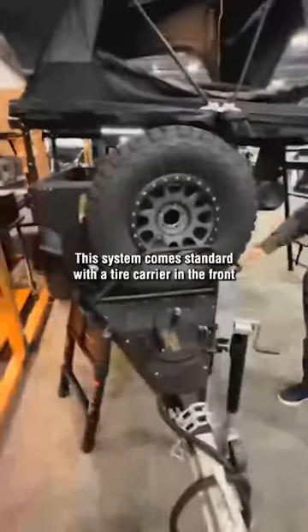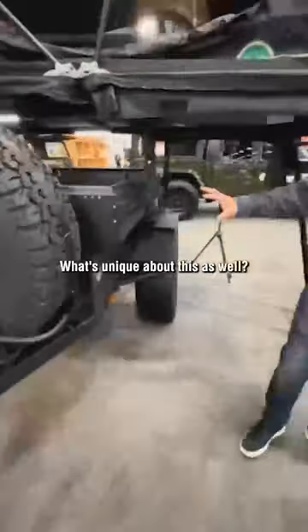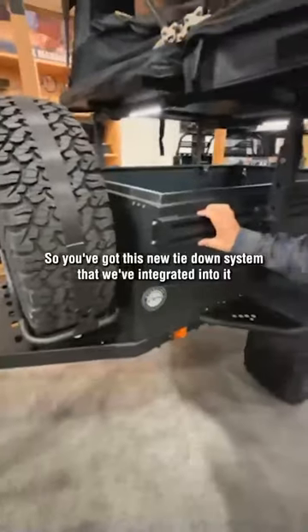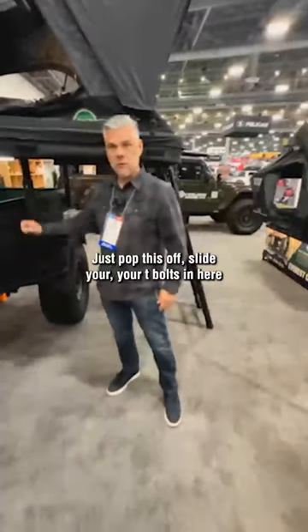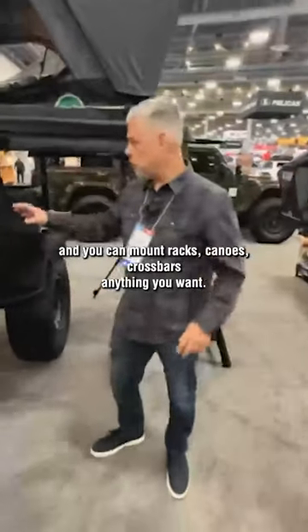Electric brakes are standard. This system comes standard with a tire carrier in the front. As we roll around to the side, what's unique about this as well is you've got this new tie-down system that we've integrated into it — it's almost like an 80-20, but our own version of 80-20. You just pop this off and slide your T-bolts in here.